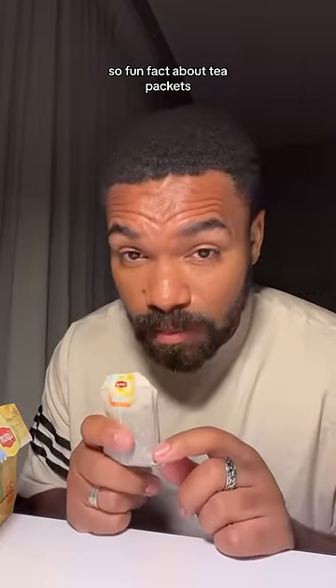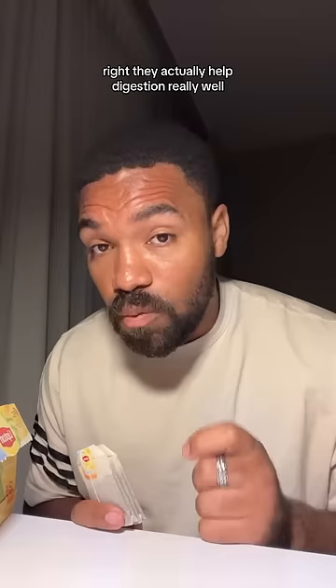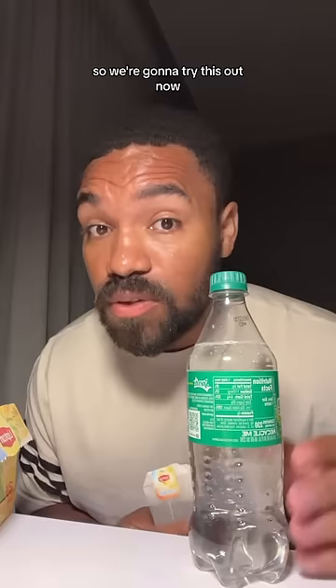Fun fact about tea packets — they actually help digestion really well. So if you're going to have soda, you might as well put tea packets inside the soda. We're going to try this out.